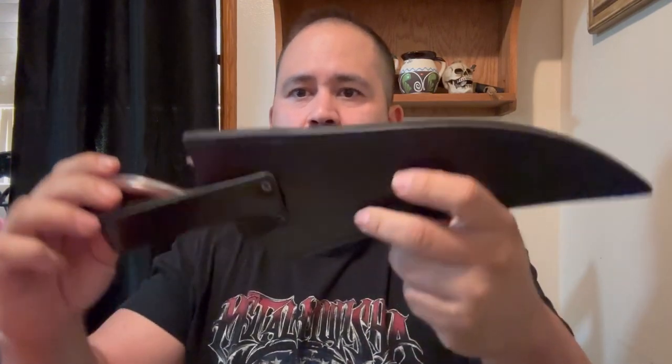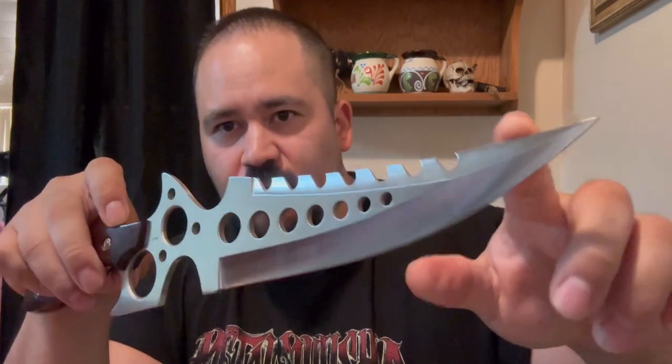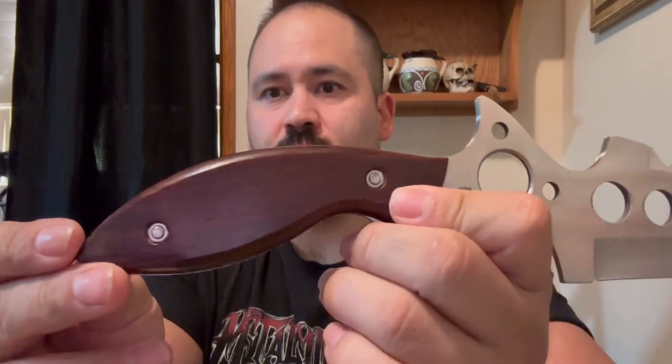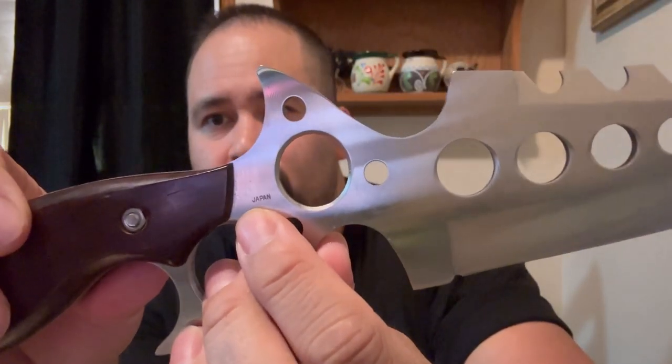The last one is the Star Fighter Bowie. This one always gets a lot of hate — people don't like it — but this is not a Chinese, Taiwan, or Pakistan blade. This is actually made in Japan in the early nineties. I think people are thrown off by the holes and stuff, but it's pretty cool, kind of futuristic looking. Look at those beautiful Rosewood-style handles. This is a Frost Cutlery knife but made in Japan — before they started going real cheap. It's quality stuff and feels good. For a fighter it's awesome; obviously it's not going to be a bushcraft knife, but for a nice little futuristic fighter, that's awesome. Nice thick leather sheath too, you can't go wrong. I'm asking $80 shipped. If you want it, let me know.